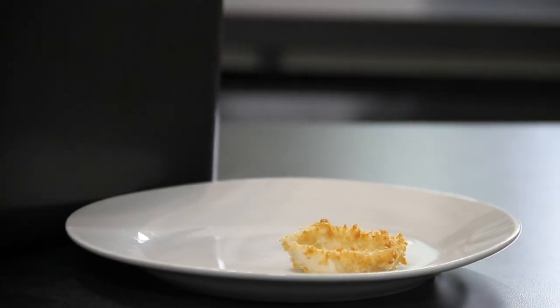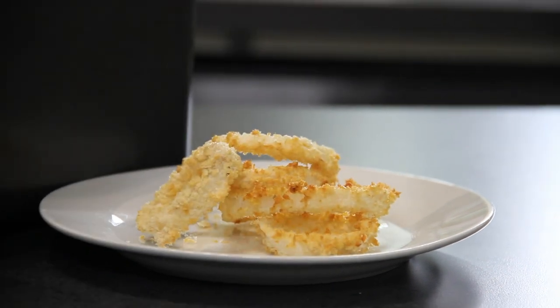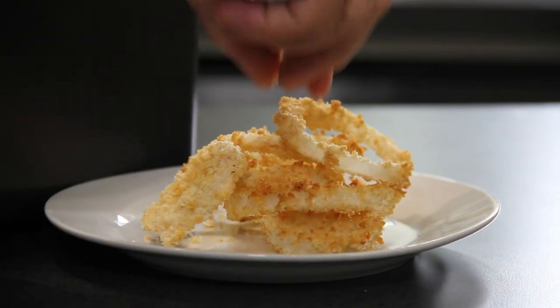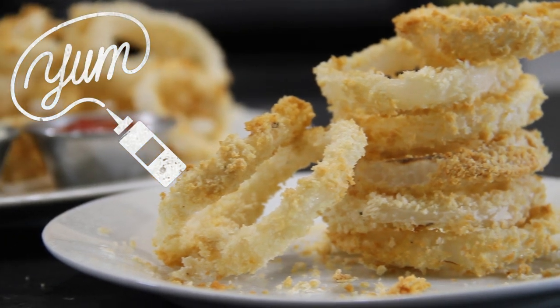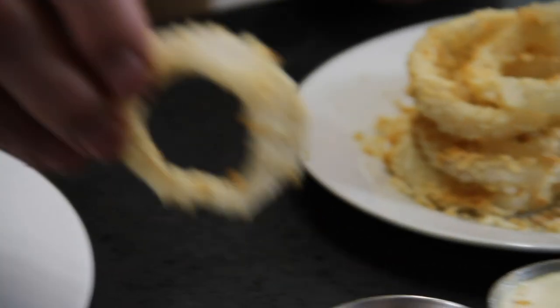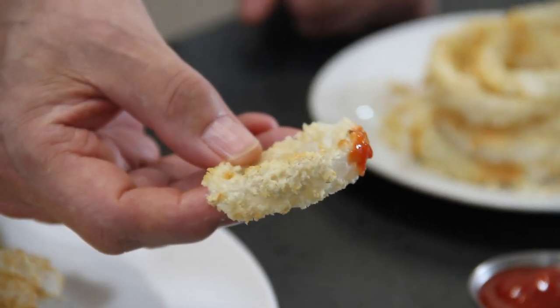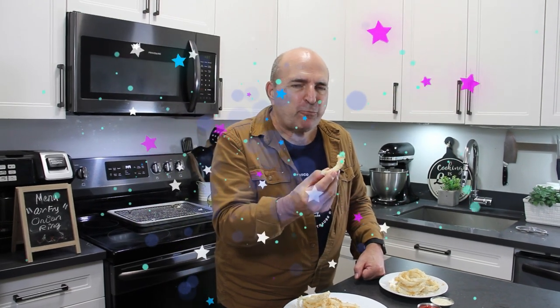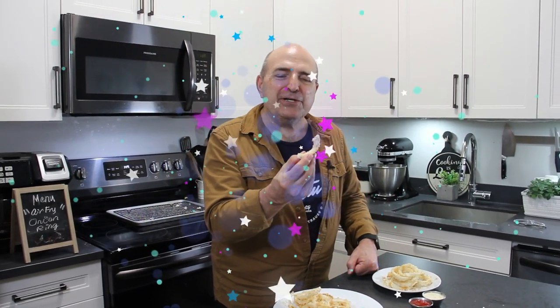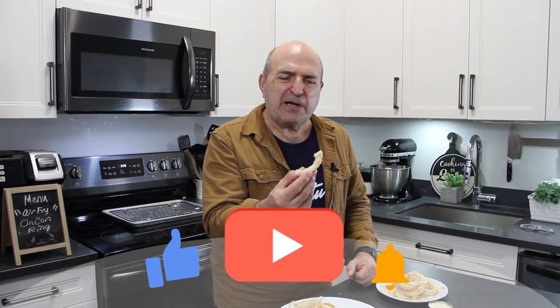After 10 minutes, we are done, guys. Just look at these air-fried onion rings — so incredibly good. Let's give these a try. Into some ketchup — just look at this, guys. Incredibly crispy and yummy. I don't know if you heard that crunch or not, but these are good. They're crispy, they taste so good. We've got to make this — what a great snack. Yum.